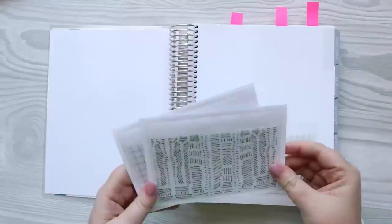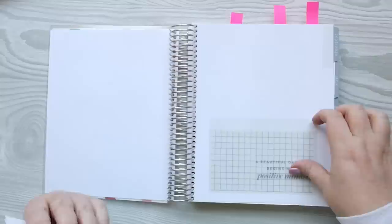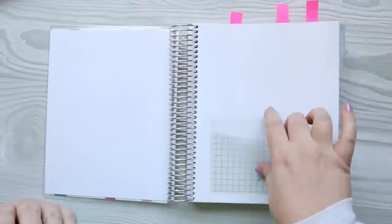I'm not sure why I did this, but I did put a little pocket down on the next page. These are from Jane's Agenda, I think — I'll put it down below where I got these pockets. I love this grid one. They're adhesive, stuck to the first page. I thought I could put my stickers for this next page in here in case I need to add them.